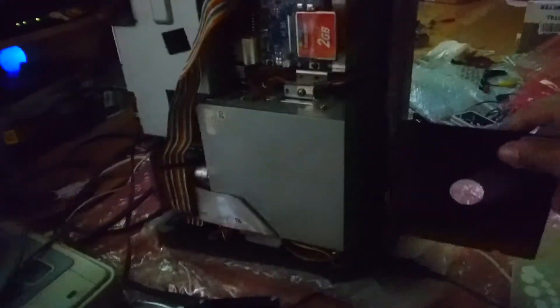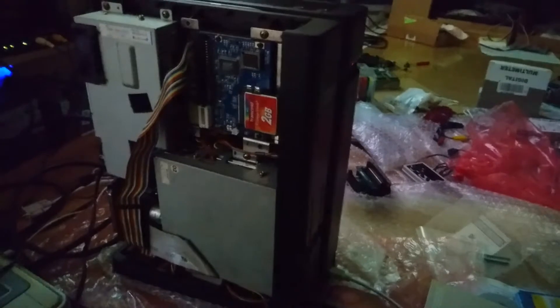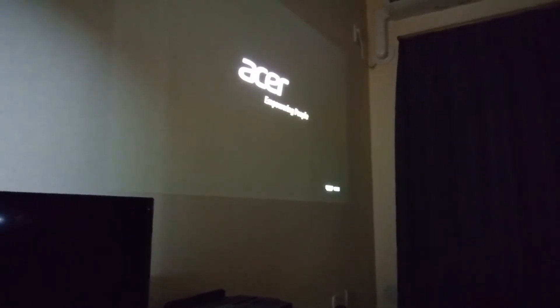I hope something is visible. Yep, so now let's play some Akumacho Dracula. I've burned the image of Akumacho Dracula to floppy disks, so I'll just put them in. I hope these are the correct ones — I turn this thing on. Okay, the floppies are now being read.